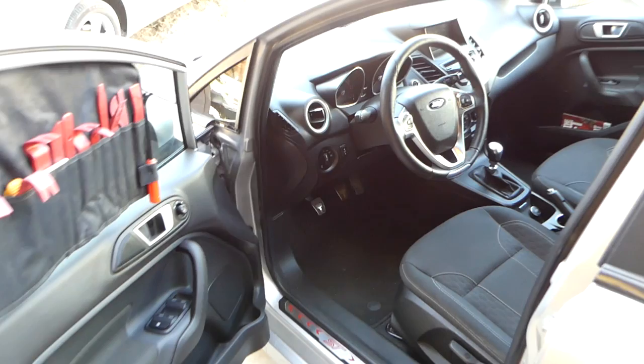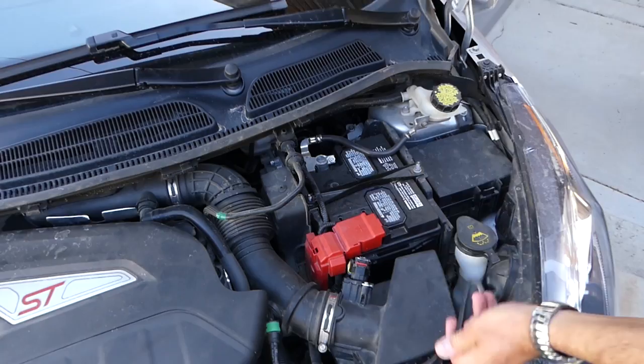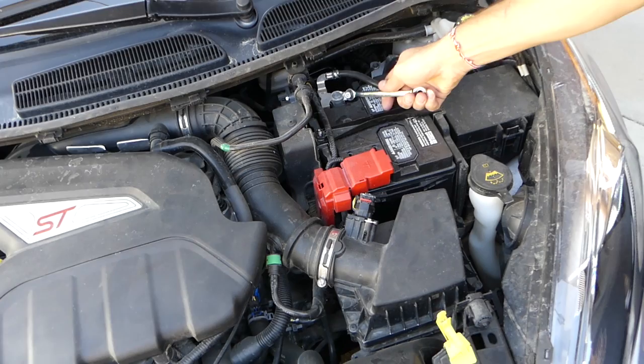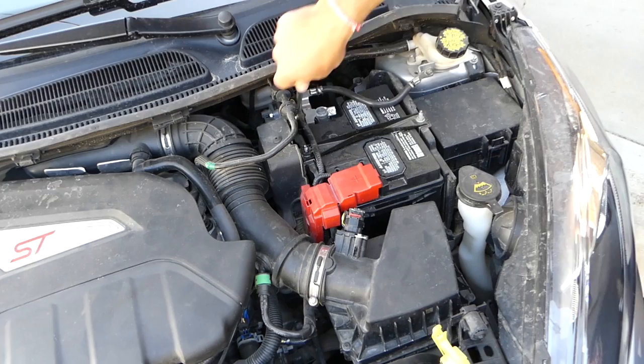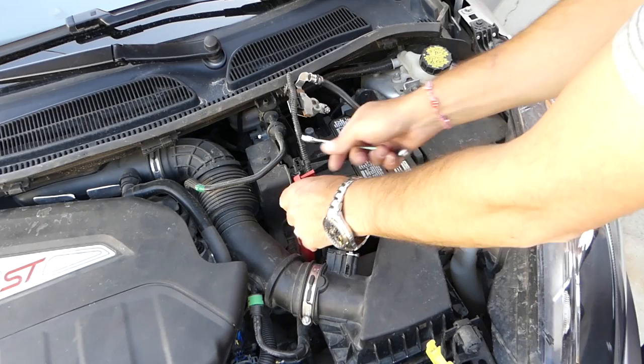The first step is to disconnect your battery, and it's important how you do that. You need to disconnect the negative cable first — this is the negative minus cable — and the positive second. The reason is that if you don't disconnect the negative first and you accidentally touch the positive cable to the body of the car, you still have a connection and you can burn the computer or at least a fuse.